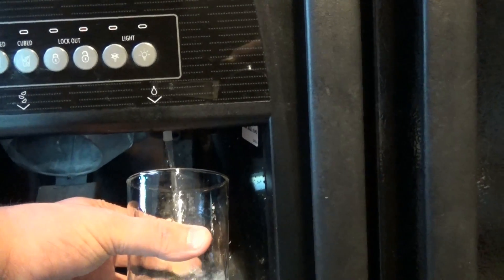Alright, so if you have any questions, let me know. That's our Whirlpool filter change. Thanks for watching.